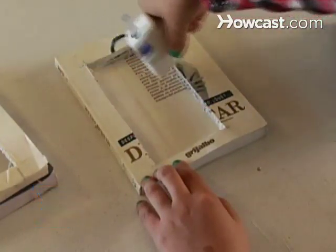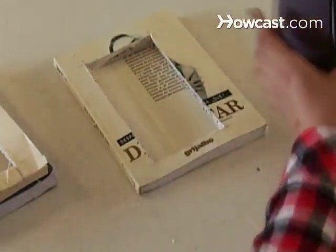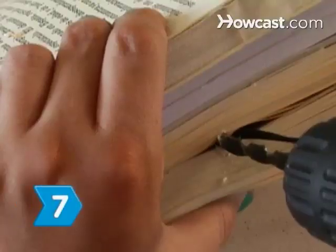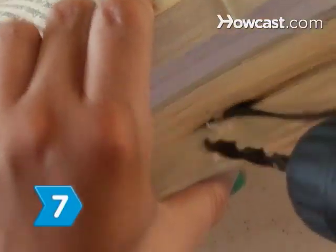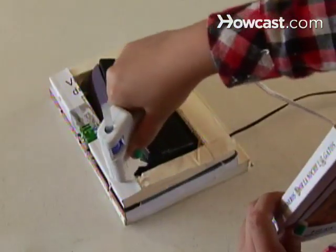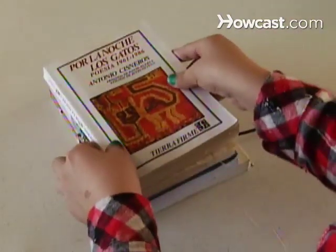Step 6. Glue the edges and back of the speaker to the pages on the inside of the center book. Be generous with the glue to keep the speaker snug in the rectangle-shaped pages. Step 7. Cut an area through the pages for the wires to go through. Apply glue to both ends of the outside of the center book. Align the two end books and secure the three books together.